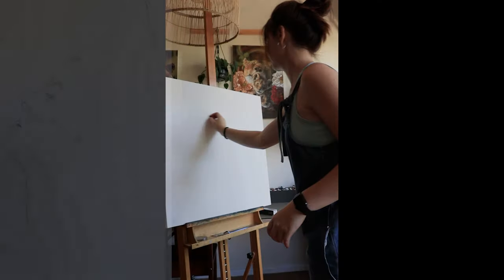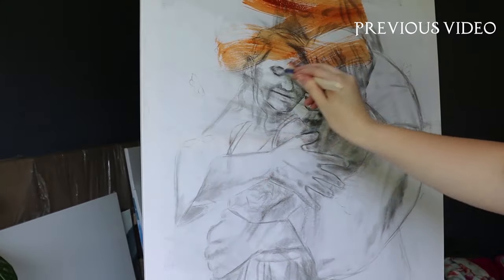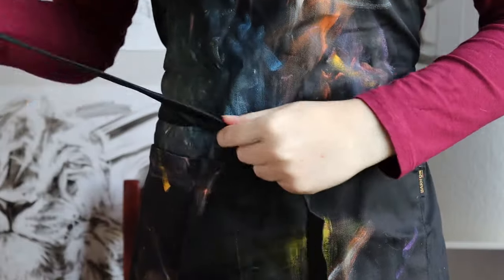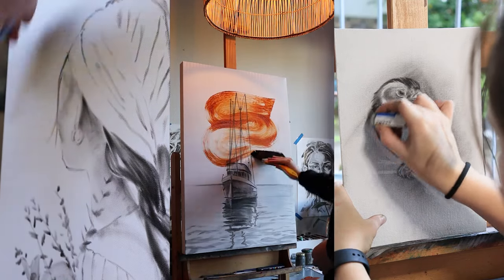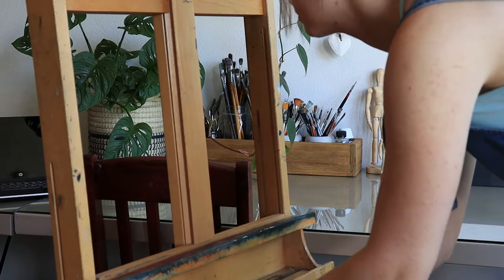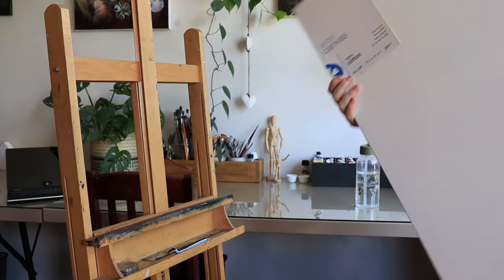In today's video I'm going to share my underpainting process, or my beginning stages of starting a new oil painting. I have done a video like this before but since I keep getting a lot of questions about my process and the products I use, I thought I'd make another video. Since my last video my approach has slightly changed and will probably continue evolving, but I wanted to make an updated video showing more information on underpainting and specifically my process and why I have come to love it.